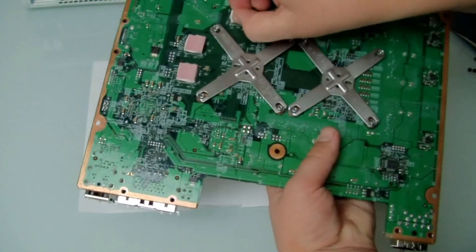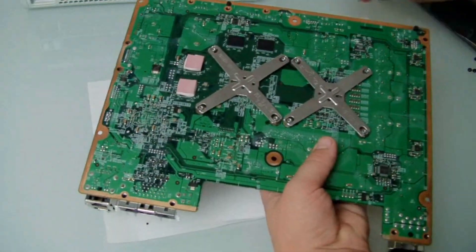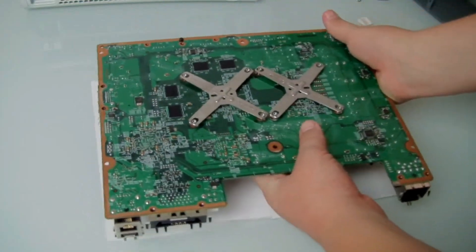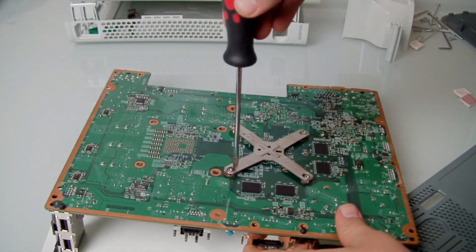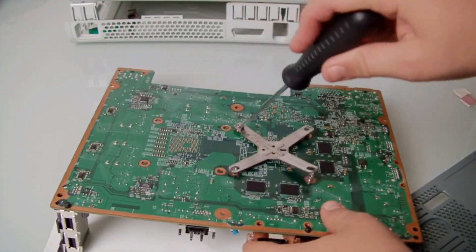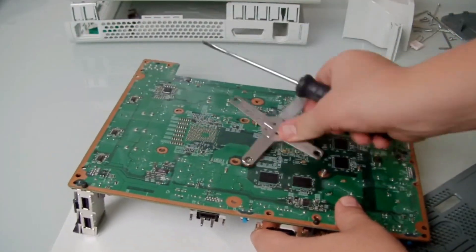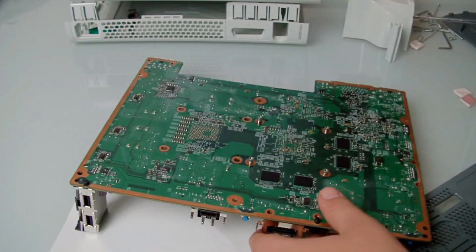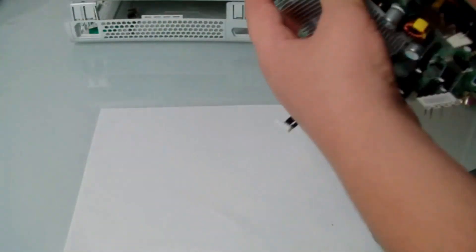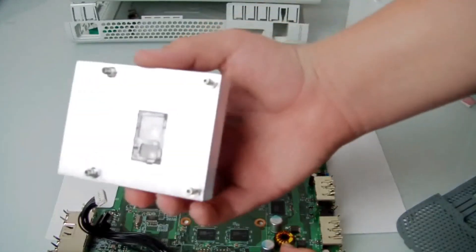Once you've taken out the motherboard, just take off these thermal pads that connect the RAM to the metal casing to cool it down. Now remove the X-clamps — this is the best way I've found, using a flathead screwdriver that just fits in there. You can use needle nose pliers but this is the best way. Same here with the CPU. Now you can just remove the GPU or the CPU, whichever you're doing.